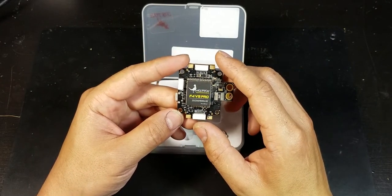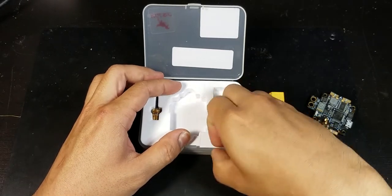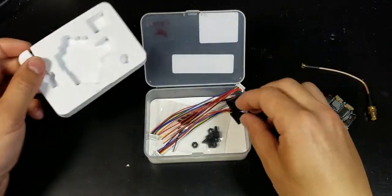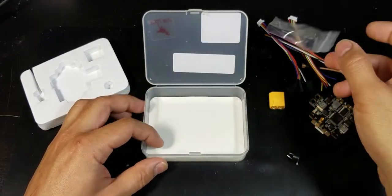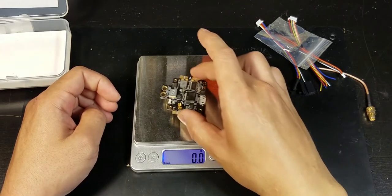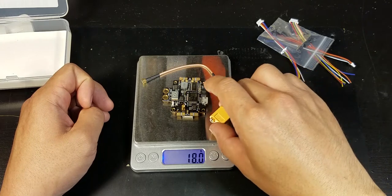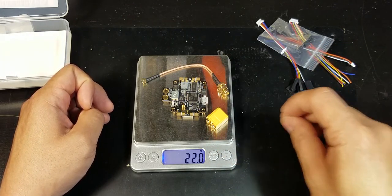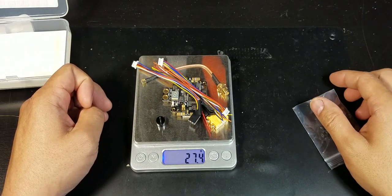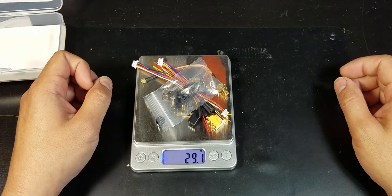It comes with an XT60 connector, a tiny little buzzer, an antenna extension, some wiring, and some plastic standoffs. The board alone weighs 13.6 grams; throw in the antenna it's 18 grams, the XT60 brings it to 22 grams, the little buzzer adds 0.7 grams, and all the wiring brings it to 27.4 grams. With standoffs, 29 grams total.